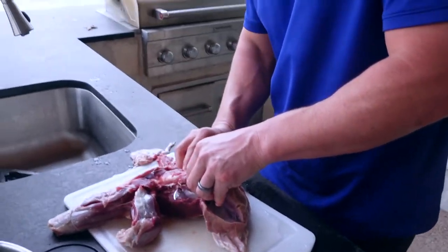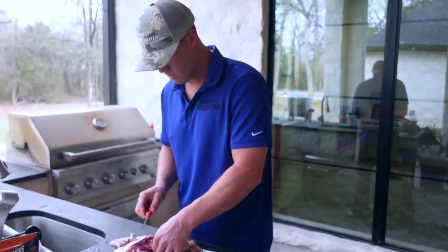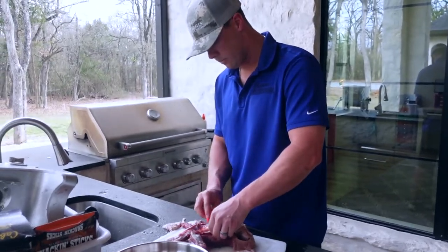Black buck are smaller animals. It probably weighed about 80 pounds, so not a whole lot of meat.